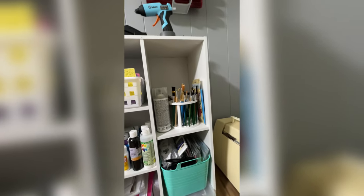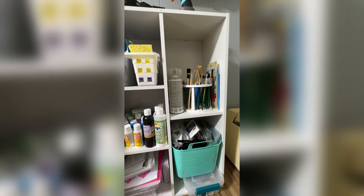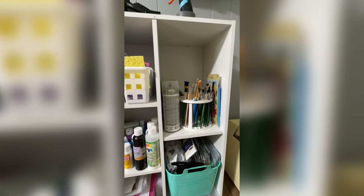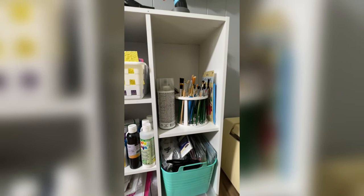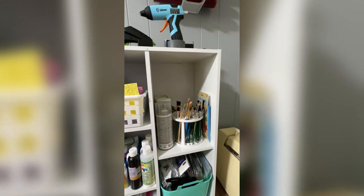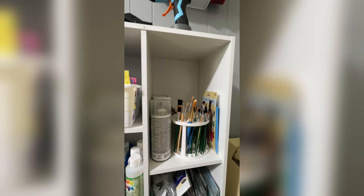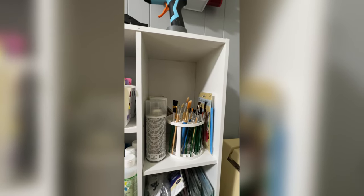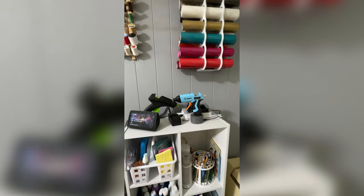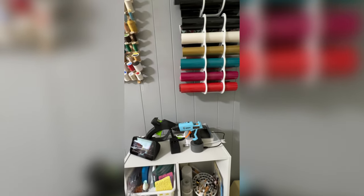On the bottom over here is my label maker. The other bin is all seam binding, bias tape, lace and things of that nature. This shelf has spray items like spray paint and also has a brush holder. On top I have my glue guns, my Echo Show, and a charger station for my camera batteries.